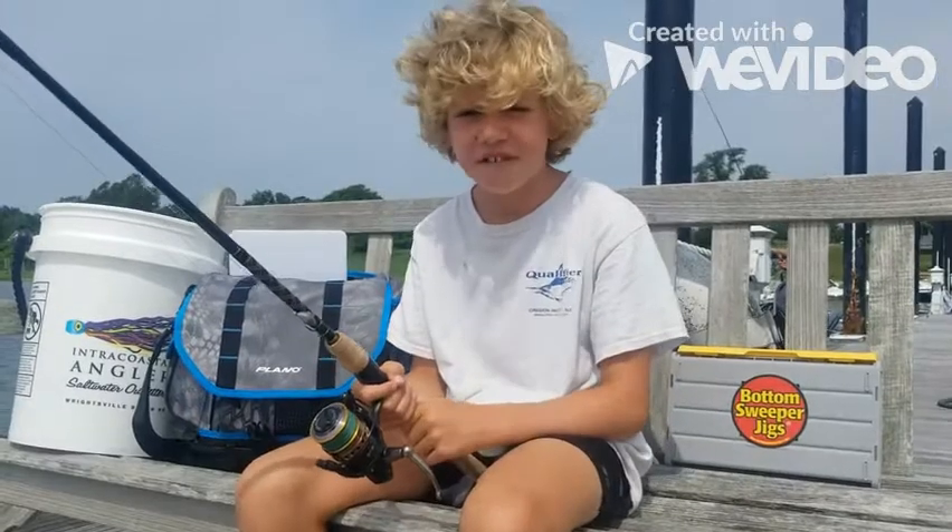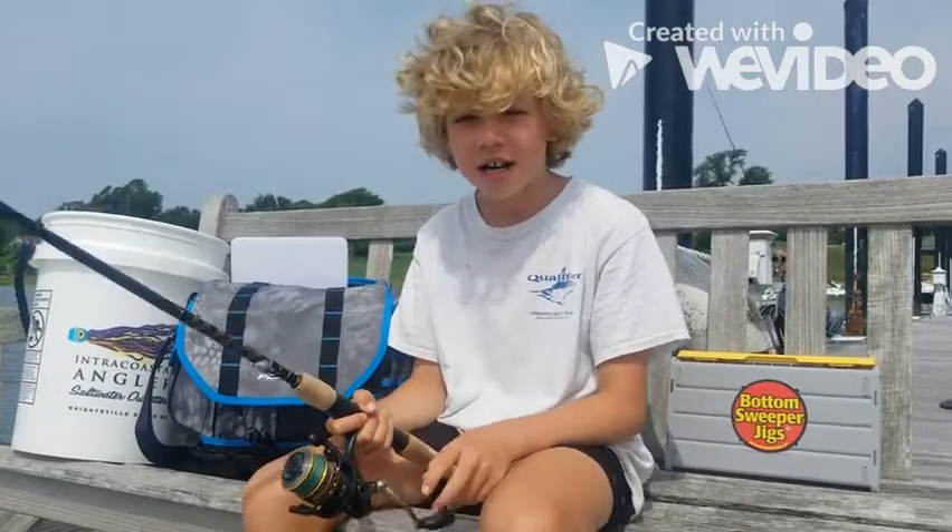Check out this fight of me catching my first black drum on a bottom sweeper jig.